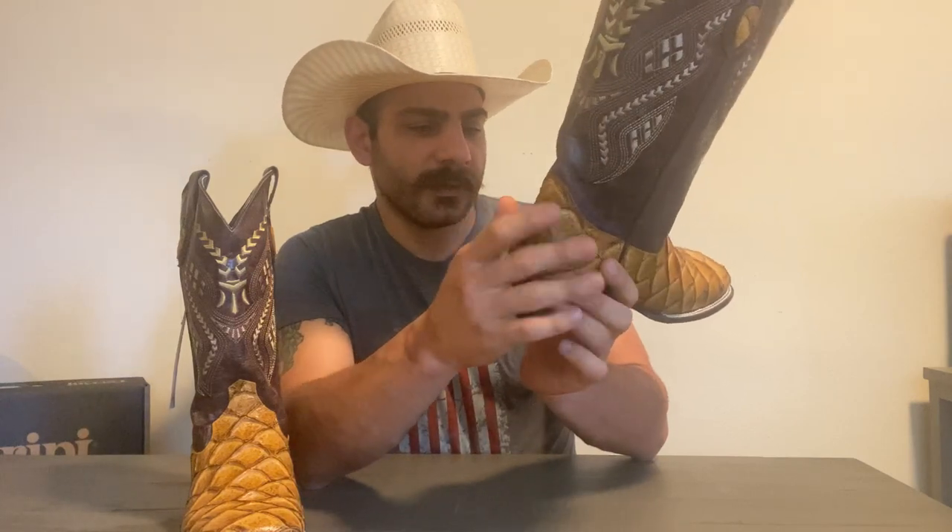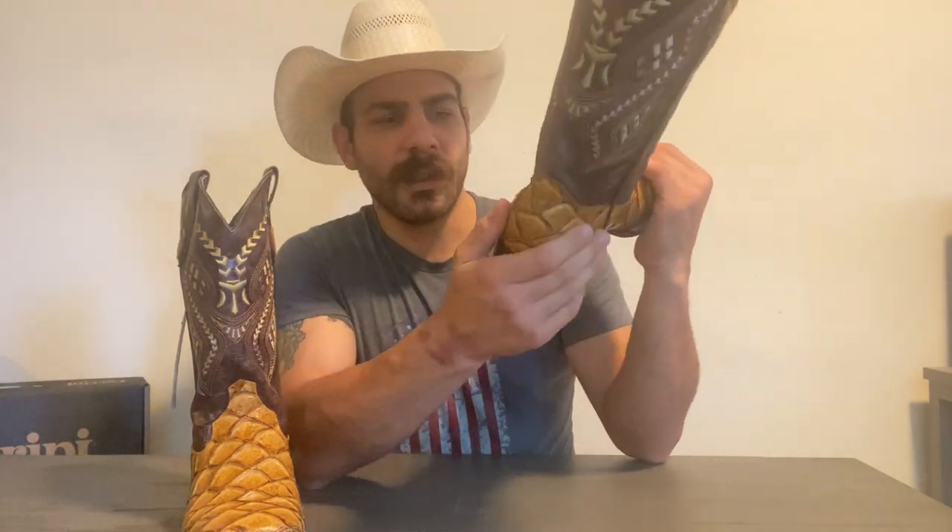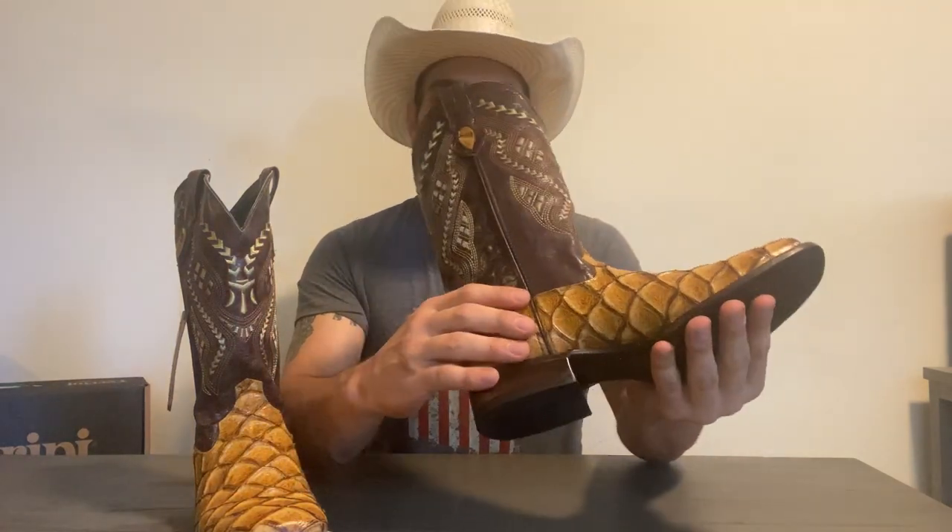Moving on to the counter — I'm not very much impressed with the counter. I think it's a little soft, and right above the bottom of the counter, there's not that much support. I wish Farini would have implemented something tougher right back here. Some folks don't like too hard of a counter, but I like a little bit of a tougher counter. Especially for working or horseback riding, you definitely want something a little bit stronger to give you more support. That's one of the things I don't really care for.